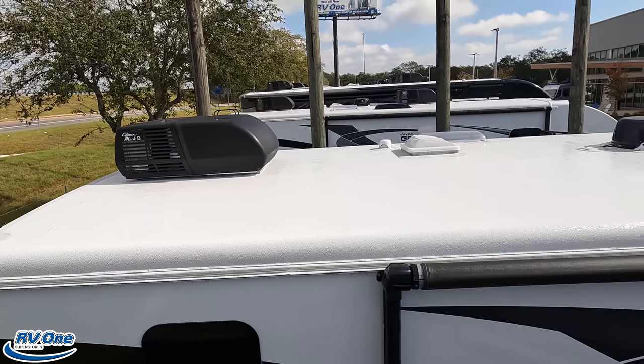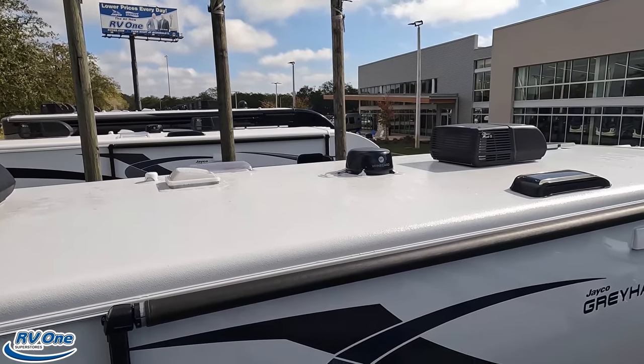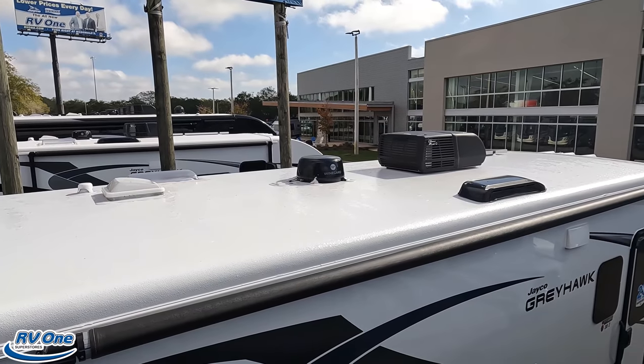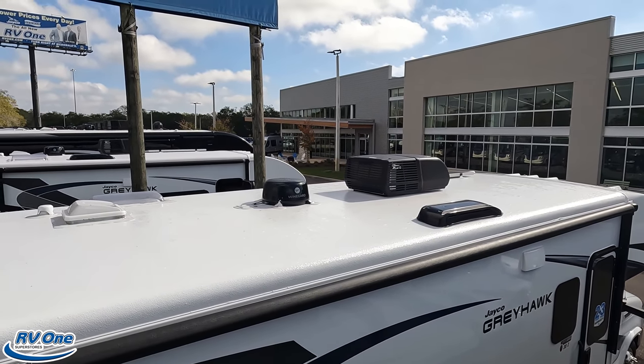Up here on the roof you can see it's a nice one-piece fiberglass roof. There are not one but two air conditioning units, a Winegard antenna, and you can see there is solar on the roof as well.